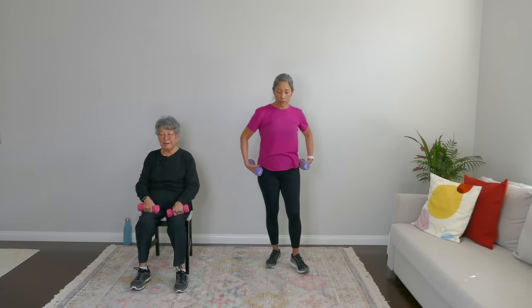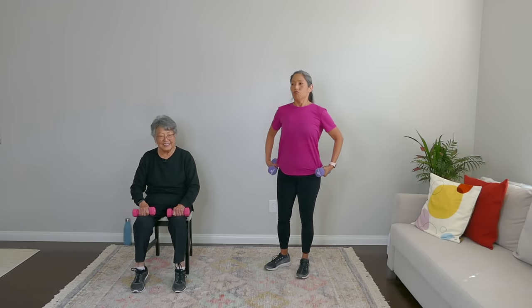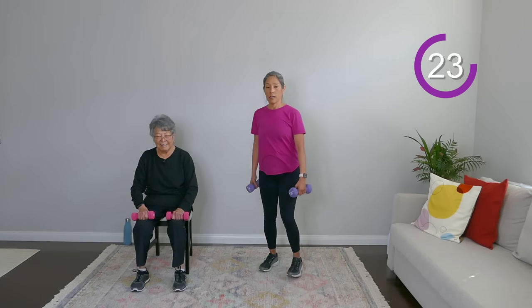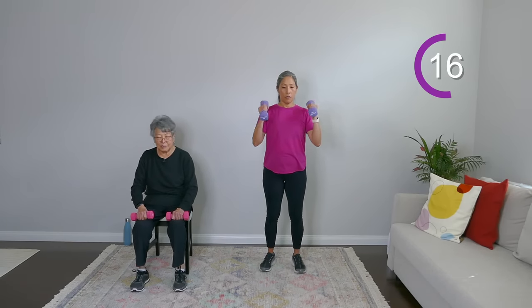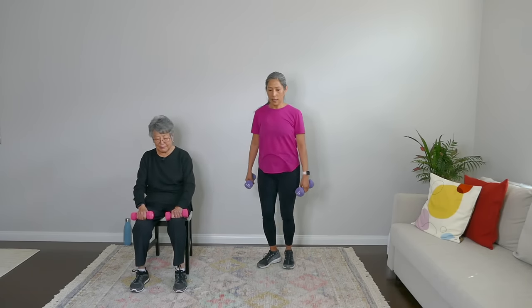Keep holding onto those weights — we're going right into our second round. Heel raises. If you're standing with me, the arms are at your side; if you're seated, weights on your thighs. Heels up and down. If you wanted to hold your weights up higher, you could — just more challenge and it'll test your balance. Just a few more seconds — and rest.